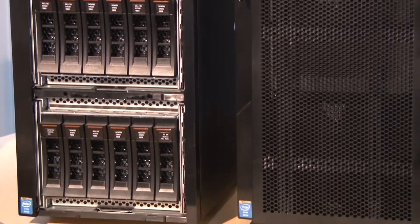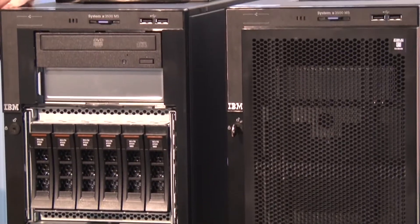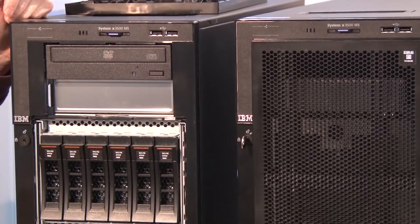Hello again, my name is David Watts and I have with me Ilya Krutov. We are in the break room here in one of the Lenovo buildings in Morrisville, North Carolina. We're going to talk today about the new Lenovo System X 3500 M5 — these are tower systems, as opposed to the rack systems that we also sell, based on the new Intel Xeon processor.